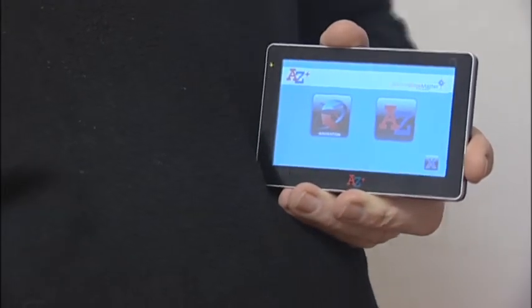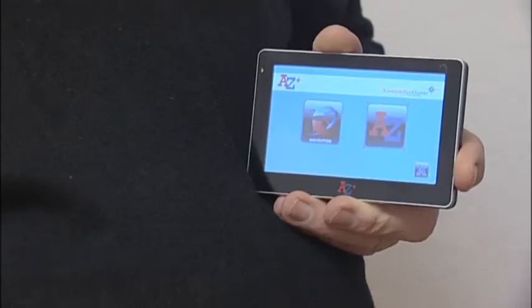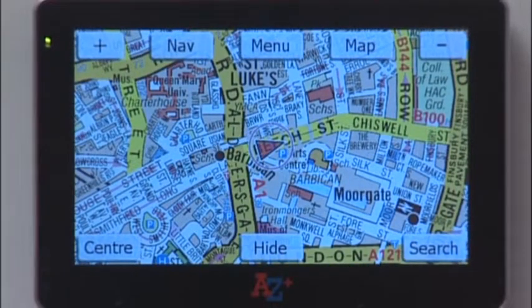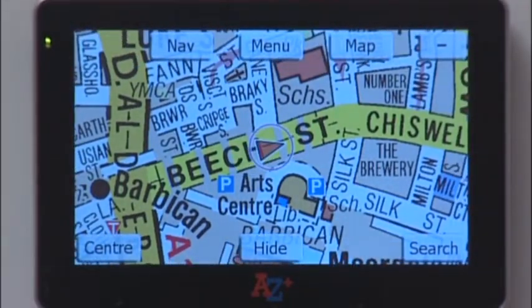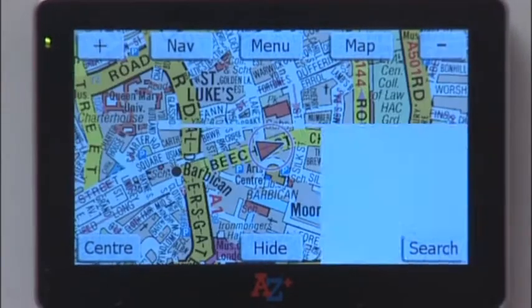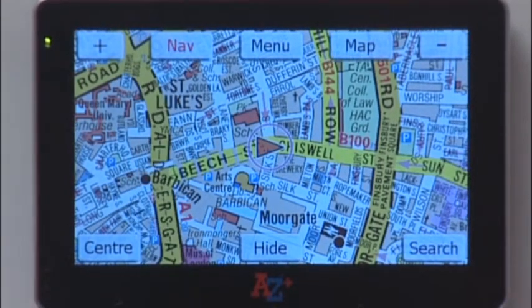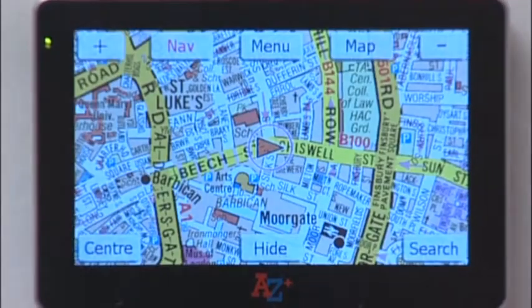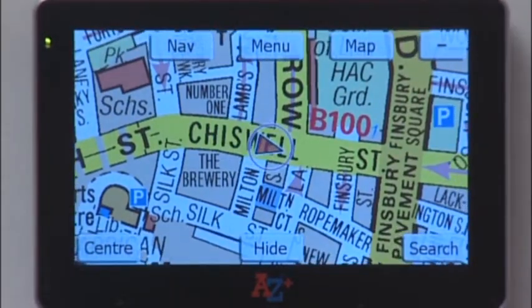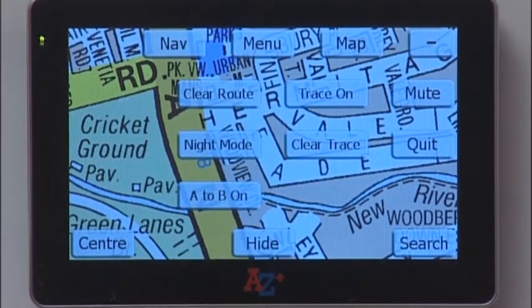To open the A-Z side of the application, tap the A-Z icon. Let's examine the function of the buttons: tap plus to zoom in, tap minus to zoom out, tap Nav to toggle to the navigation application, tap A-Z to return to A-Z, and tap the Menu button to get a drop-down list of facilities within the unit.